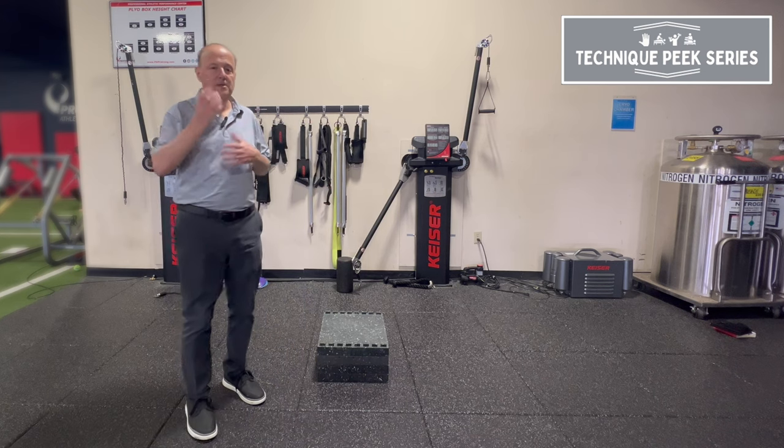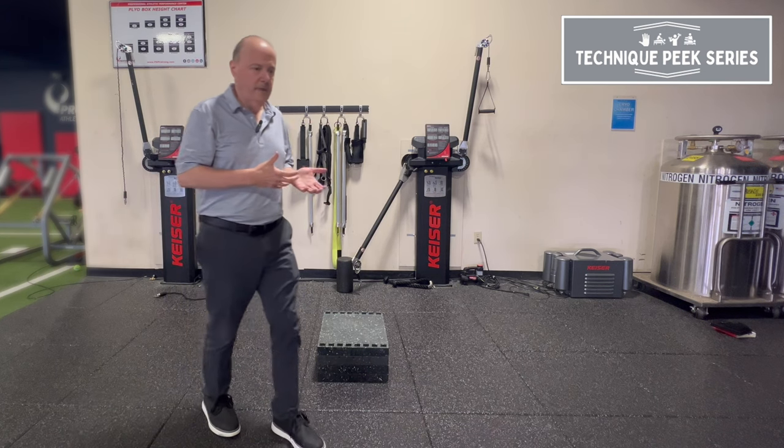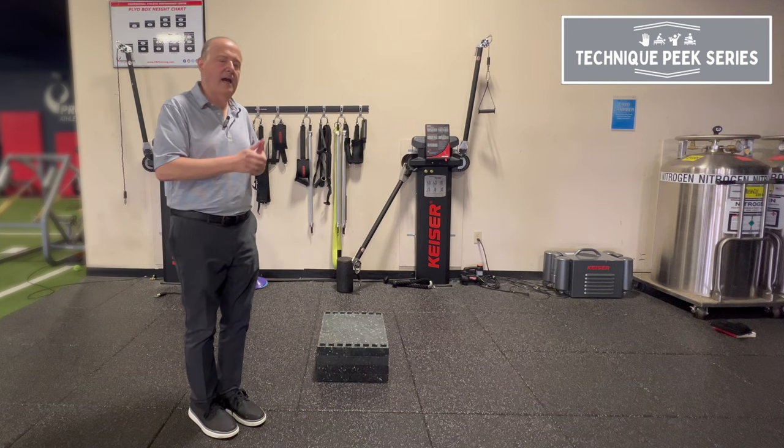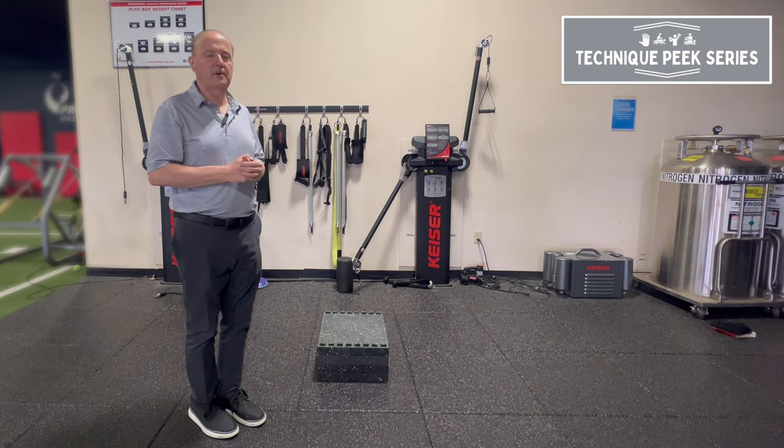Next time you have your patient and you're practicing gait patterns, think about a mini lunge and think of how to get their weight forward and squish the orange. Rob Shapiro from Technique Peak.